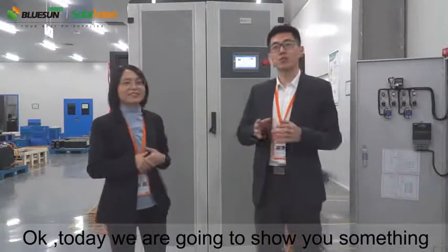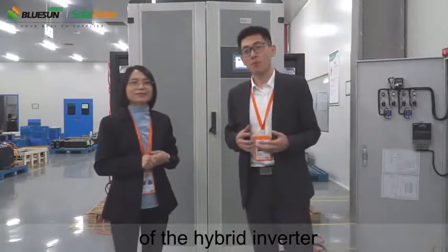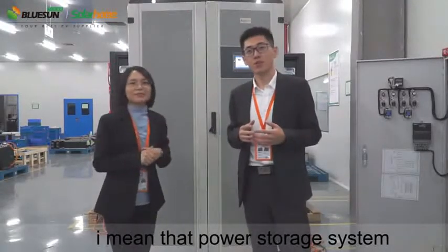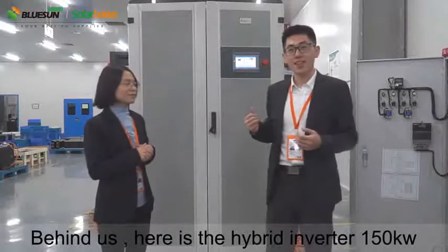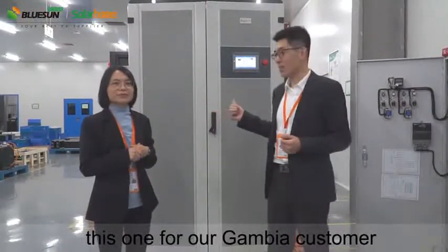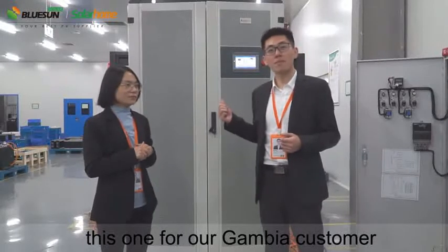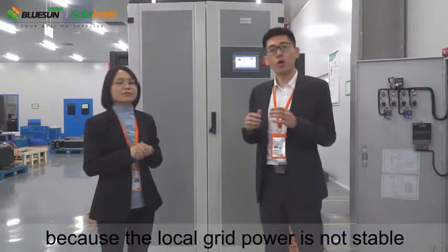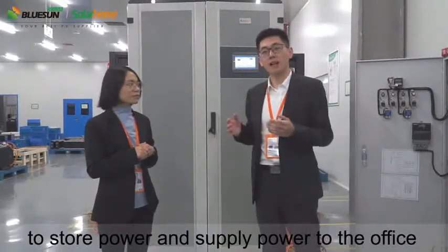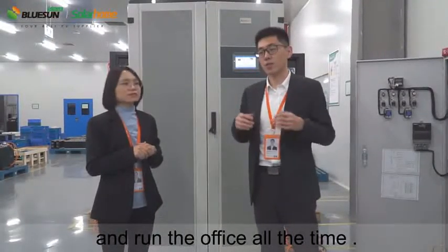Today we're going to show you something about the hyperinverter — the power storage system. Behind us, here is a hyperinverter, 150kW. This one is for our Gambia customer. Because the local grid power is not stable, our customers want to use this system to store power and supply power to the office, and run the office all the time.